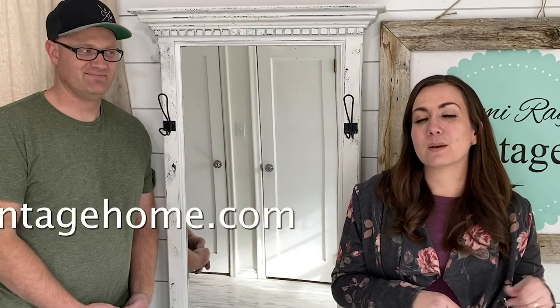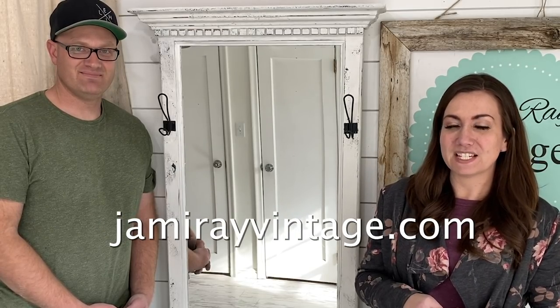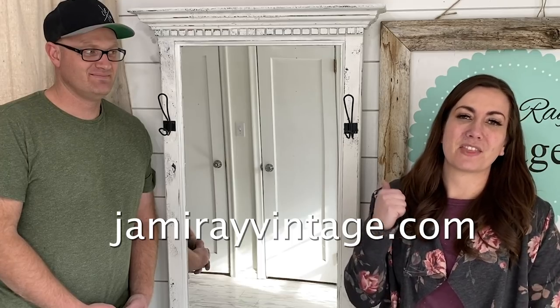We're going to get this listed on our new home decor website as well as in the shop. If you're interested in buying this piece, visit jamierayvintagehome.com. If you're interested in creating your own piece, you can pick up these paint products at jamierayvintage.com. Be sure to give us a thumbs up and subscribe for more DIY content.